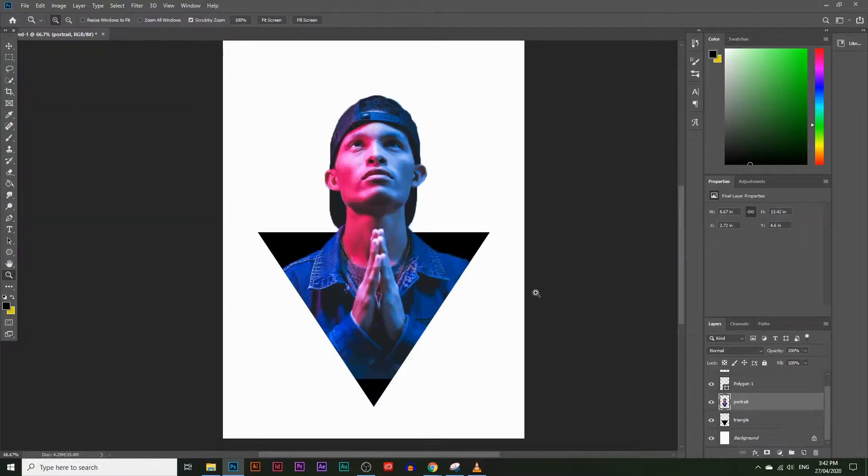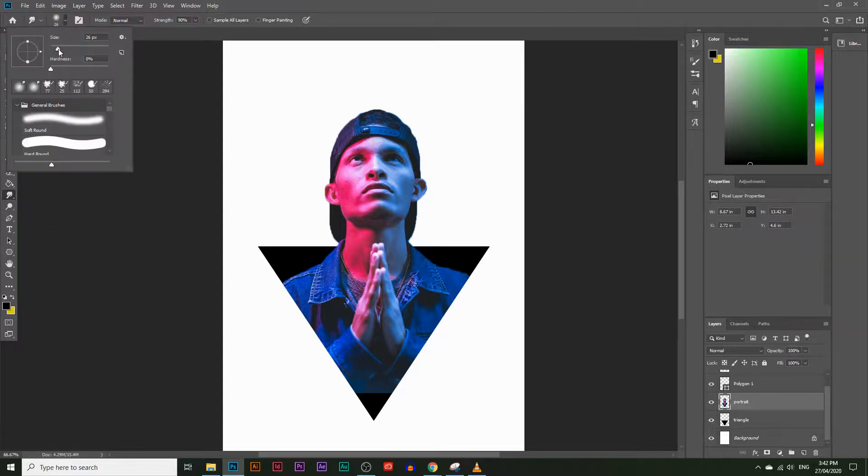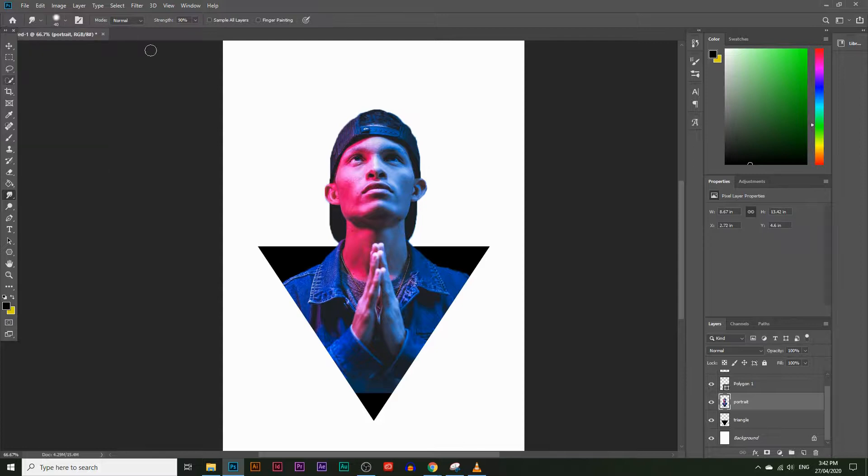Next I'm going to create a melting effect around the edges of the triangle using the Smudge Tool. Click and hold where the Blur or Sharpen Tool is and you'll find the Smudge Tool. Increase the brush size to about 40, hardness to about 50%, and there's a Strength setting next to it — I'll leave that at about 40 for now and increase it later.